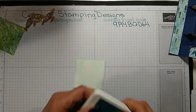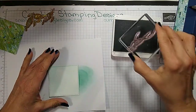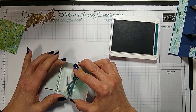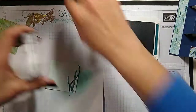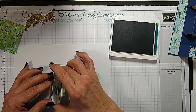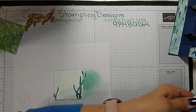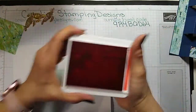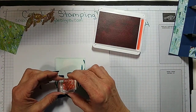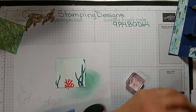I'm going to stamp some seaweed, just a little bit, off to the side — it's stamped on but just hanging off a little bit. I have another one I'm going to put on the other side, and then just a little piece of coral on the bottom to add a little extra color. I keep forgetting to close my stamp pads today.